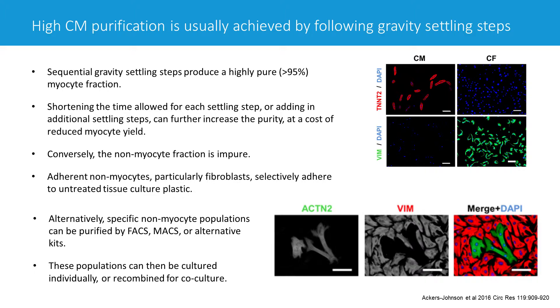Purity is really above 95%. If you need incredibly pure myocytes for whatever reason, you could allow less time for the cells to settle, which gives even less chance of getting non-myocytes in your myocyte pellet. However, your yield of myocytes at the end will be lower. Similarly, you could add extra settling steps to further purify, though we rarely find this necessary unless you have a very specific reason.